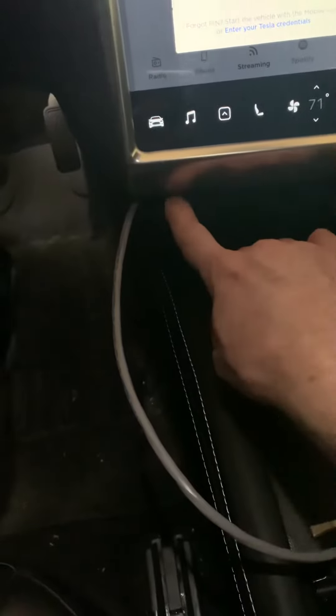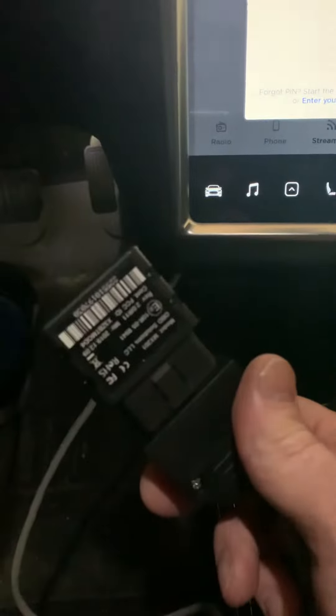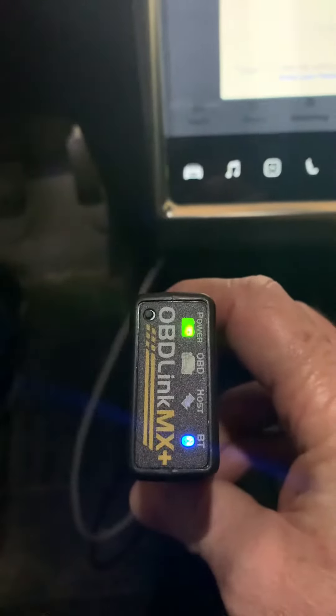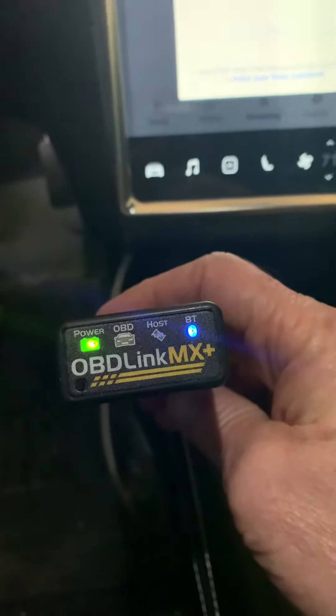Here's your cubby. You'll see this diagnostic cable that goes back there and hooks into Tesla's diagnostic port. It comes out and connects to your OBD port, which is your OBD Link MX Plus. That will give you access to everything else.